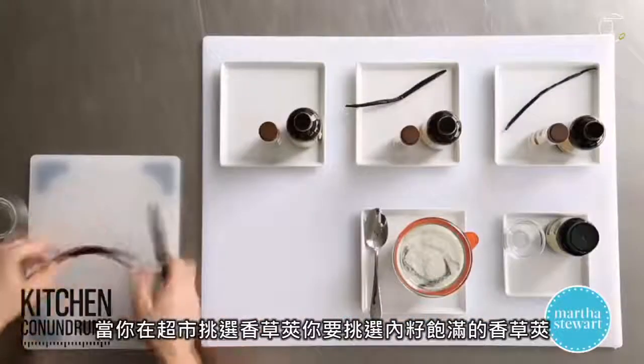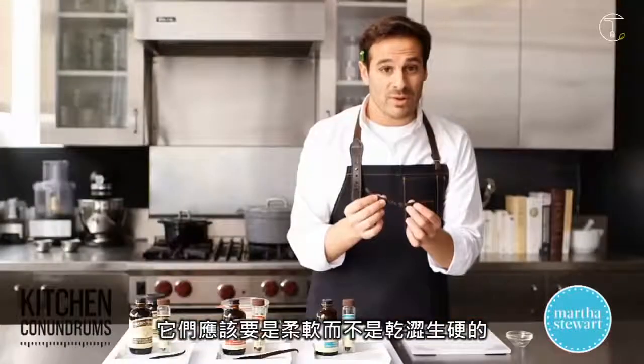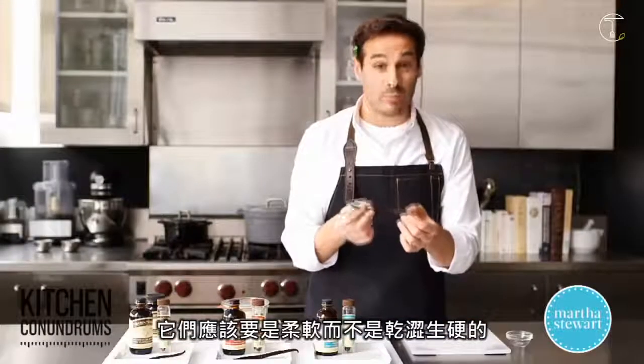When you're using vanilla beans, you want to make sure that you find the most plump vanilla beans possible at the supermarket. They should be supple — they shouldn't be dried at all or brittle or hard.